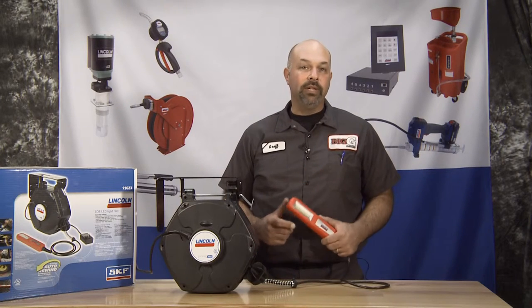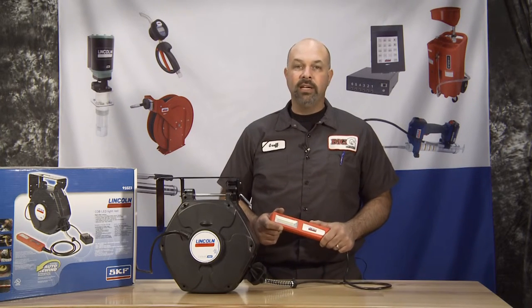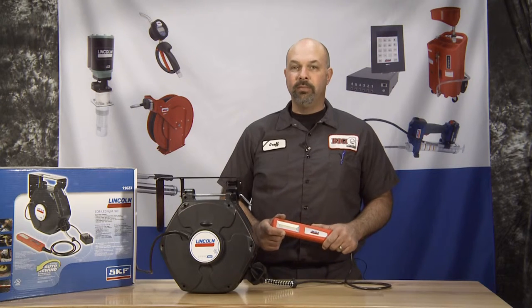As you can see, this new light reel is a nice addition to the quality line of Lincoln products that are available at your local Lincoln distributor. Well, that's it for now. Until next time, I'm Big G, and I'll see you around the garage.